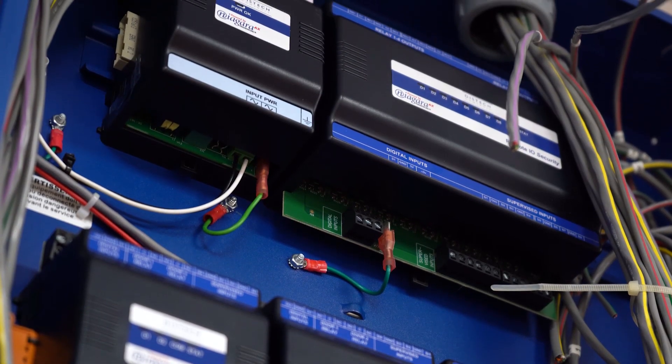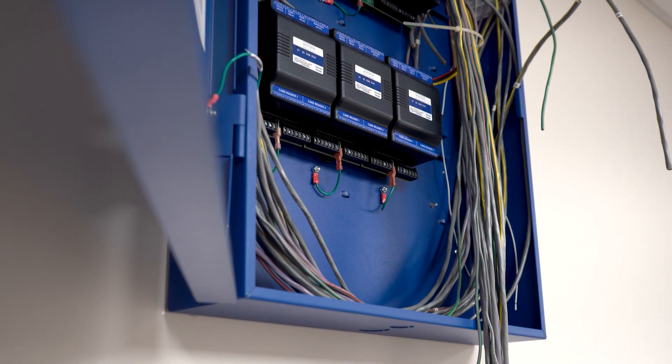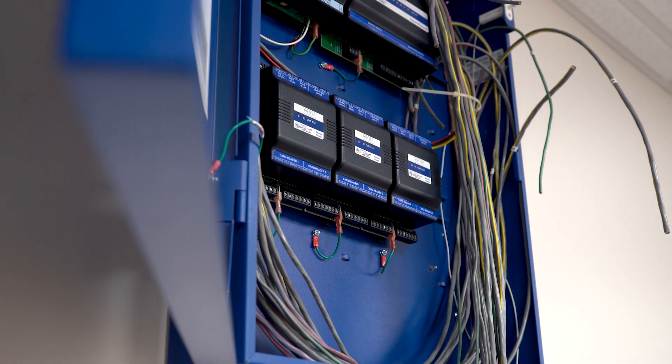This is a power supply, and we have two card reader modules. We're getting a third card reader module — each one handles two doors, so that's how that works. They all home-run back to this control panel. Now, you can locate these different card modules remotely around the building, but in our particular situation, we chose to put them all in one large panel. Let's go take a look at those card readers.